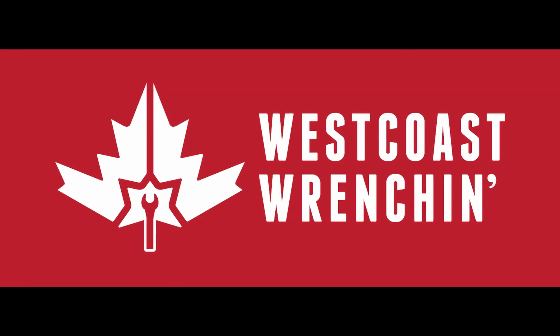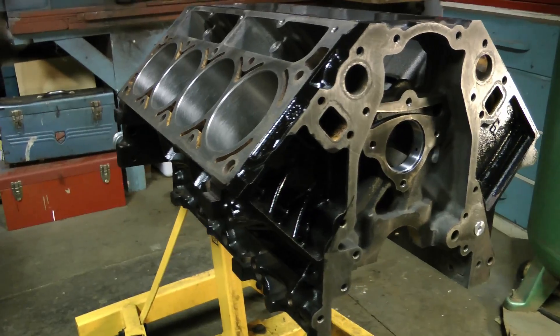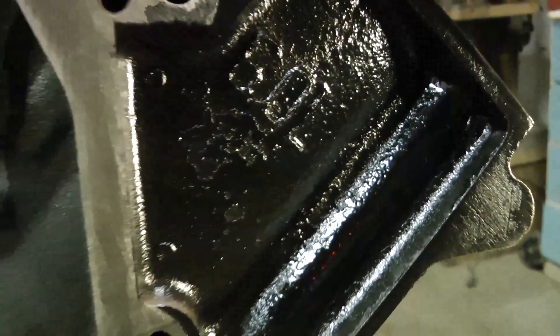Hey guys, today I'm going to take you through how to assemble your LS engine and just give you all a rough idea of the steps involved, some of the torque specs, as well as a bunch of part numbers I used that were hard to find.